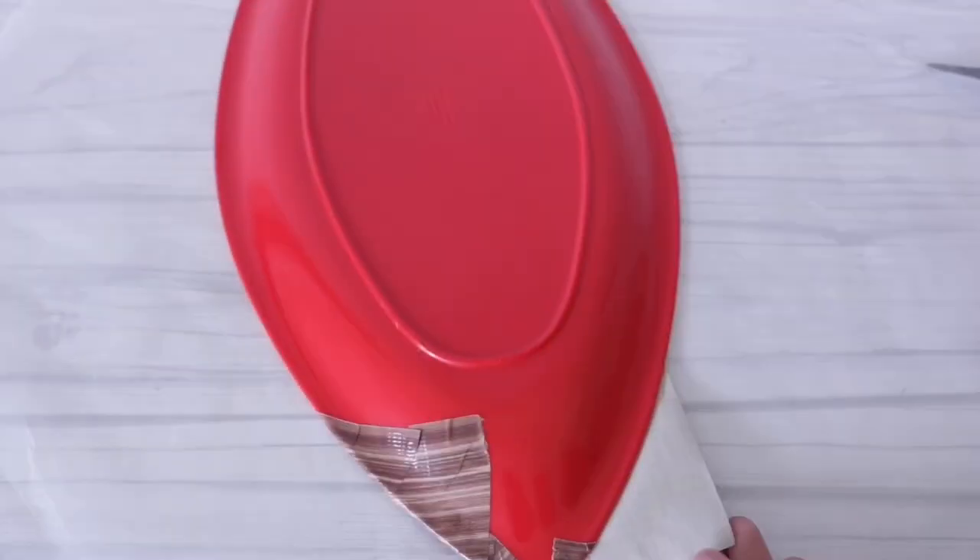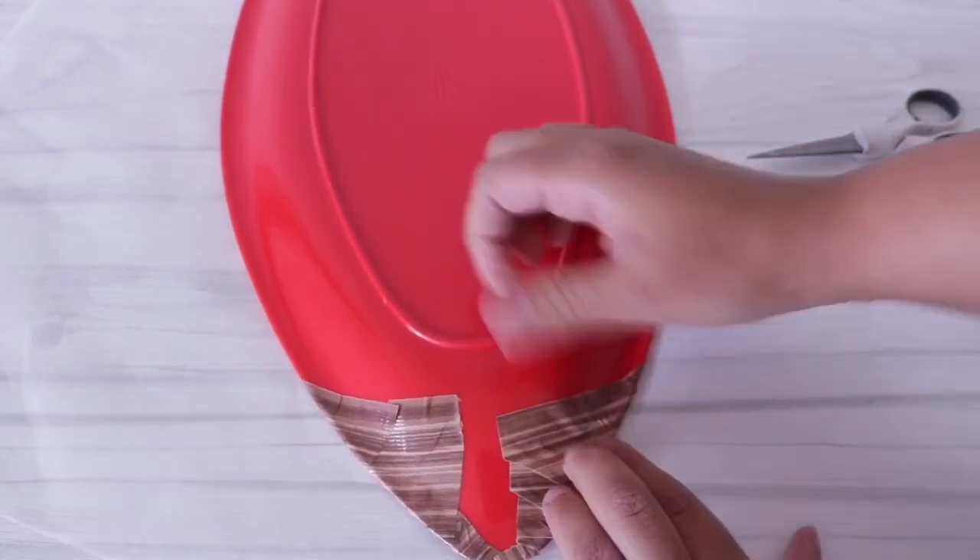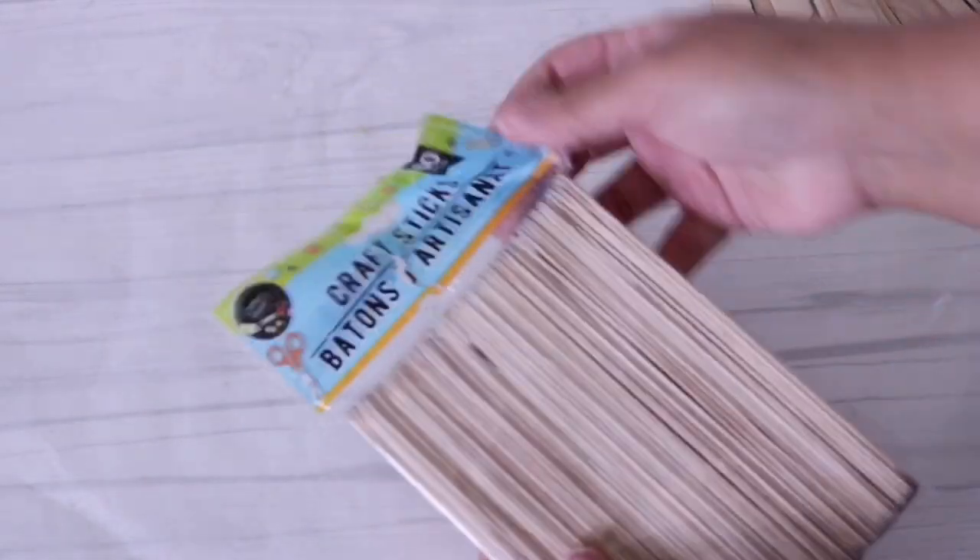If you're using this for a centerpiece and not a shelf you can skip covering the inside, because you're probably not going to see it if you cover it up with flowers or whatever. It's all personal preference.